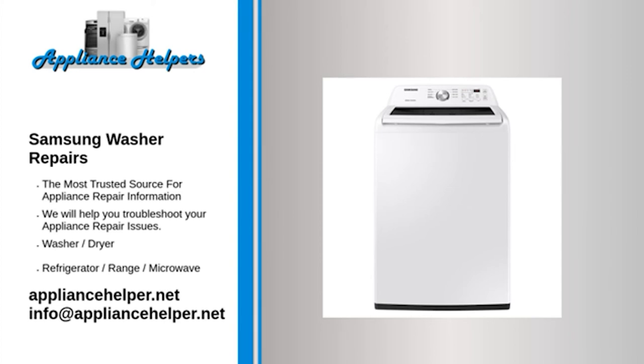My Samsung washer won't spin — lid switch assembly. The lid switch assembly prevents the washer from spinning when the lid is open. If the lid switch assembly fails, the washer will not spin. To determine if the lid switch assembly is defective, use a multimeter to test the lid switch for continuity. If the lid switch does not have continuity, replace it.